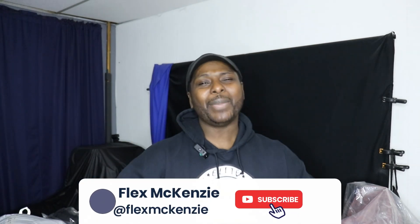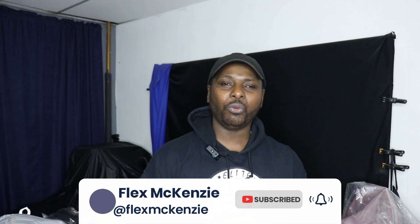Welcome to the Flex McKenzie channel! It's your boy Flex McKenzie, and today I'm gonna open up a box of vinyl that I received from Econo Transfer. I use Econo Transfer a lot — I love their Puff vinyl. There are only three kinds of vinyl I mainly use in my little studio when I'm filling orders.